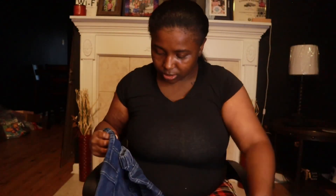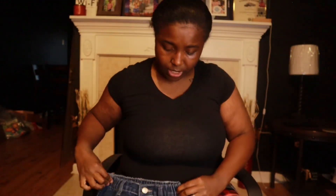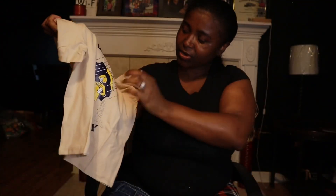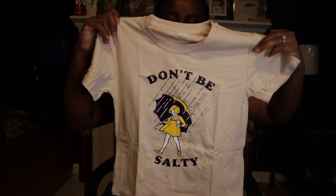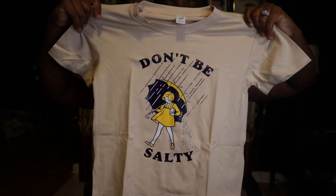This one I thought was a shorts but it's actually a skirt — a blue jean skirt that I thought was really really cute. And this shirt — I had to grab this one — it's probably like three or four dollars. Y'all know the little salt shaker? It says 'Don't be salty.' I just thought that was too cute. The details on it are everything, and it goes with the blue jean skirt.